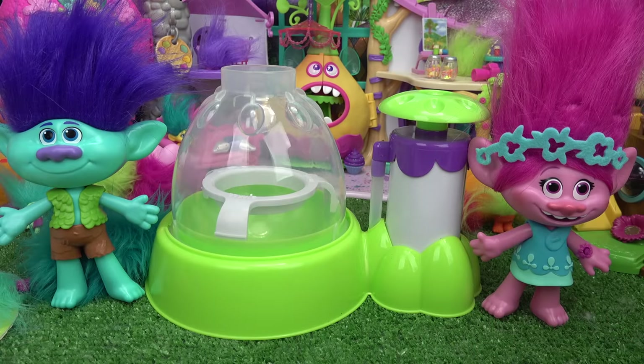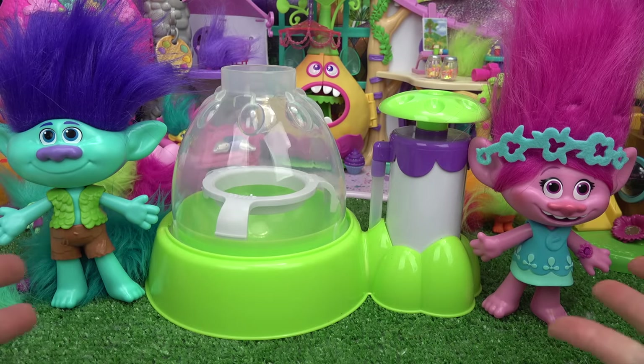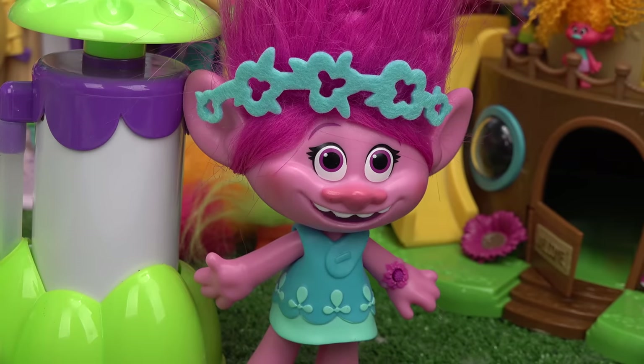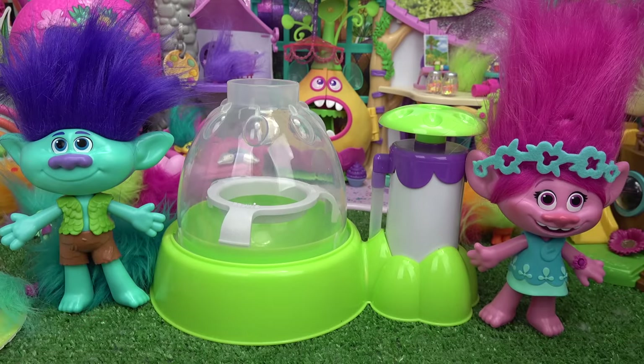So today we are going to make Troll Squishies. We're going to make a Branch-themed one and a Poppy. I've got a Squishy Maker, so let's get started.